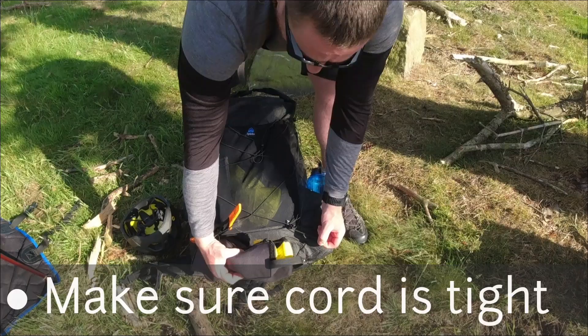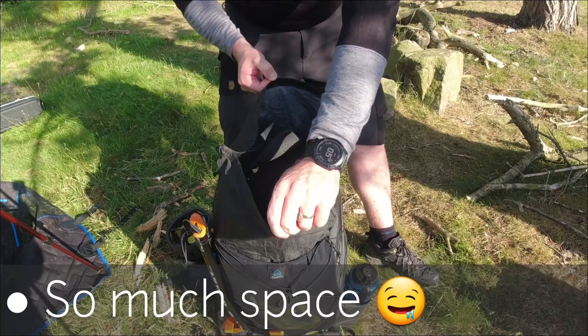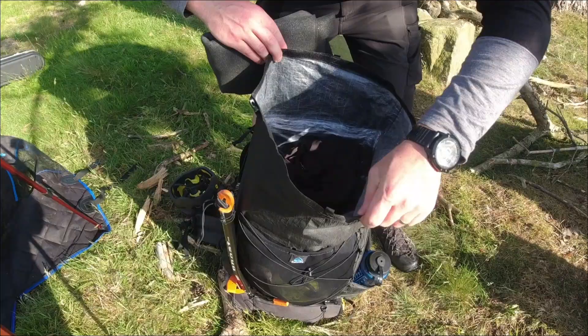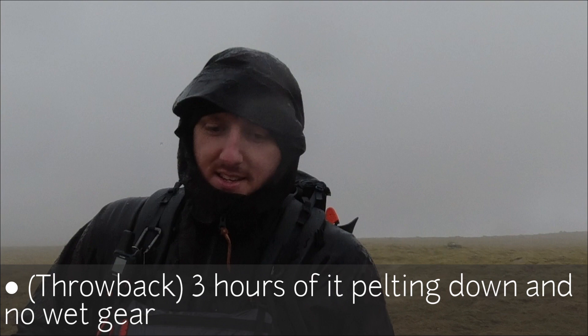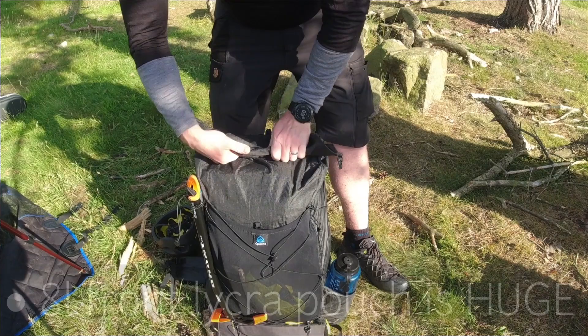I'll show you inside as well — I've got my sit mat in there, and you can see the material inside is really really waterproof. Conditions have changed — hail and heavy rain — so I'll put my helmet back in.